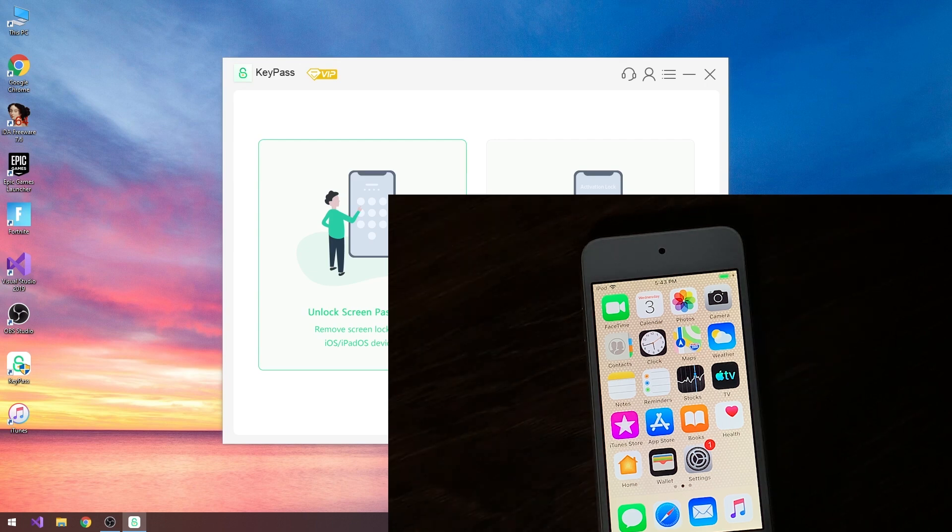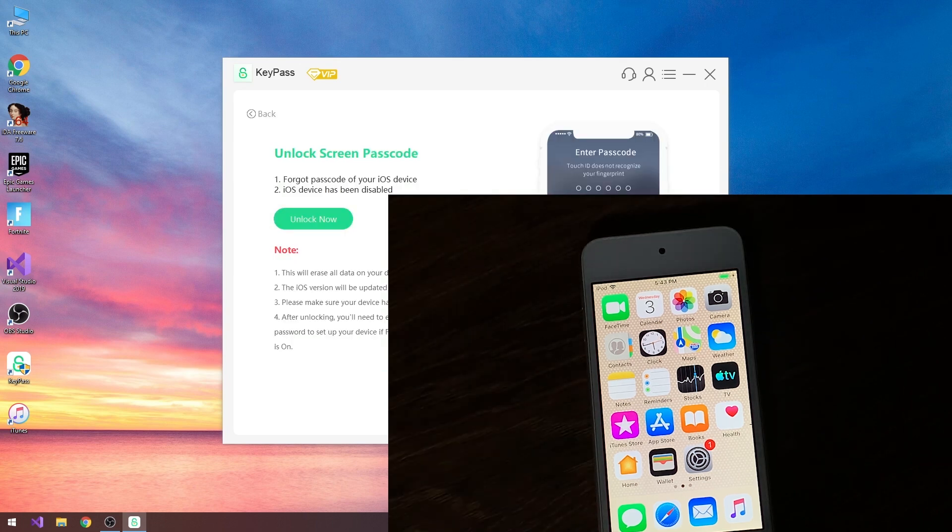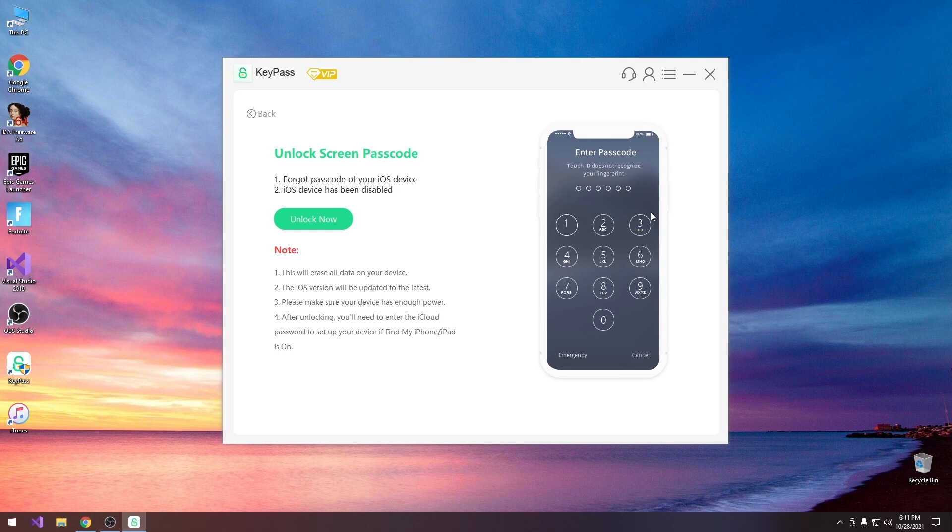Now I'm going to show you how the unlock screen passcode works if you forgot your passcode. This is the screen you would normally have — enter passcode, Touch ID, fingerprint or whatever — and you will not be able to use your device. If you see something like this, or if it says your iOS device has been disabled because of too many incorrect attempts, you will be able to use this program. There are a couple of important notes: this will erase all the data on your device — there is no getting away from it.